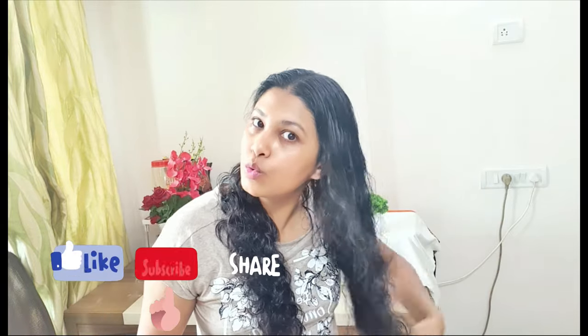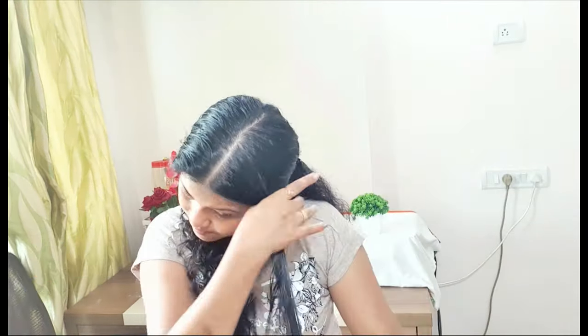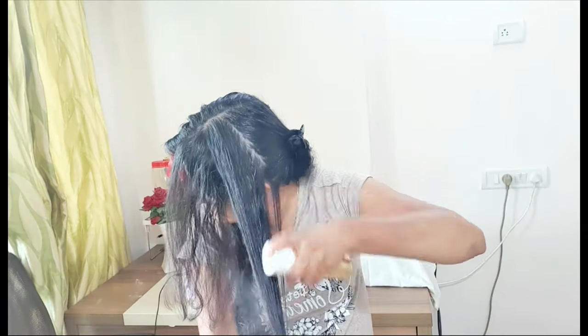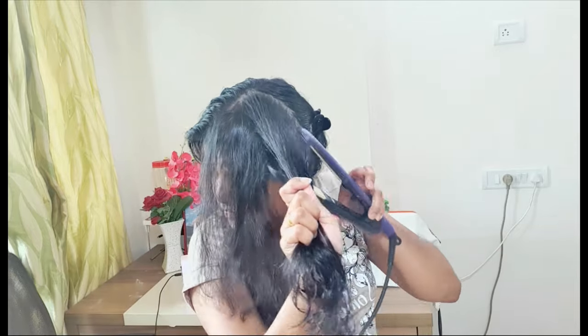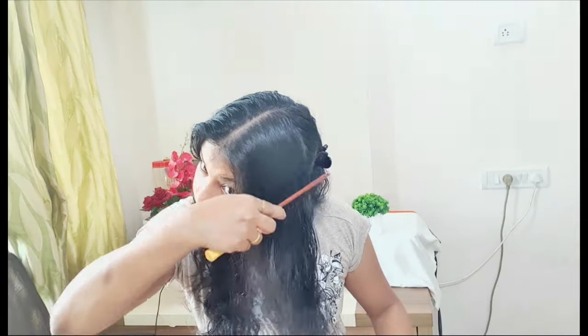This smells like coconut oil. Wow, I'm feeling a cooling sensation in my hair! My hair is feeling soft — it's not rough at all. After applying this spray I'm feeling it's very soft.